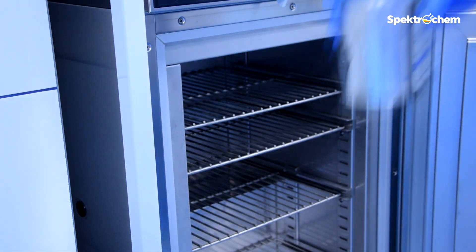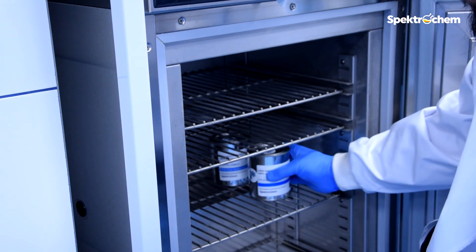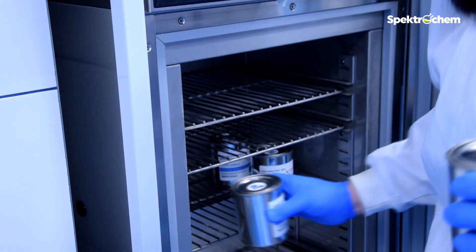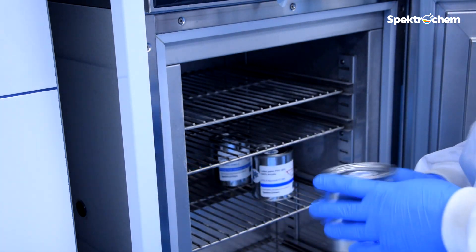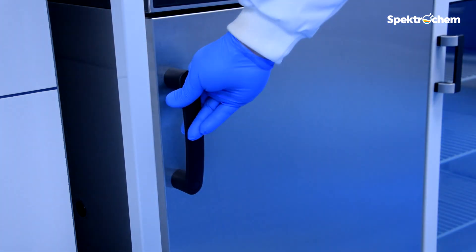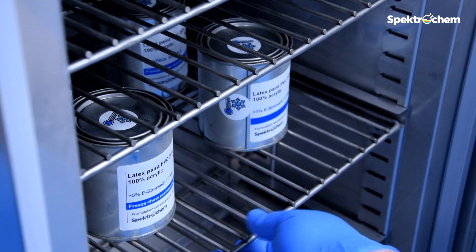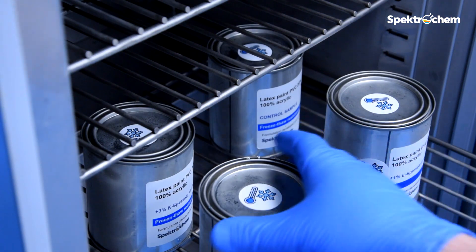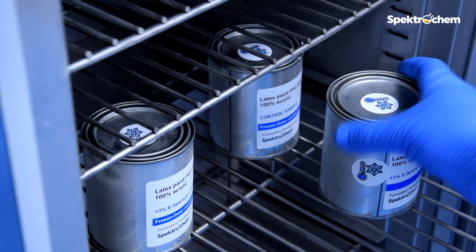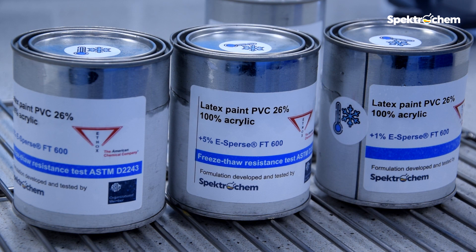The test used a 24-hour procedure in which samples were frozen in one pint cans at 0 degrees Fahrenheit. After 17 hours, the samples are removed and thawed at room temperature. After 7 hours thawing, the cans are placed back in the freezer. The test is repeated 5 times every 24 hours.